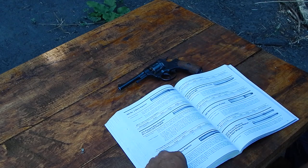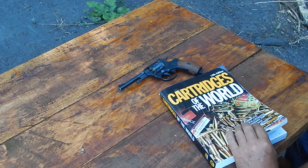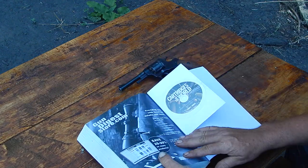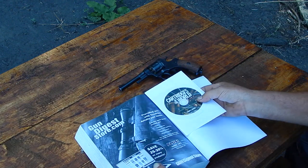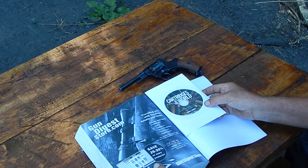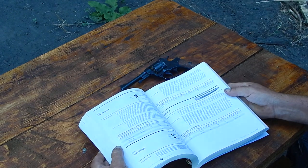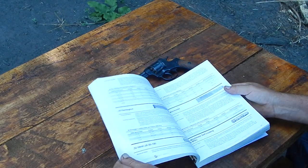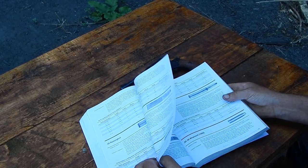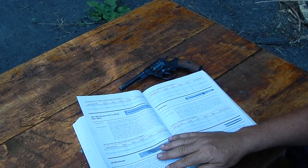Interesting book — it was a $20 book, this is at Gander Mountain, and they had a whole pile of them. For 20 bucks, that's well worth it. In the back of the book there's a CD that has data for the arcane, obsolete, and oddball ammunition. So if you've got something you can't find in here, you can always go to the CD — well worth $20. The old GunGeek seems to use it a lot, but I've just never seen them in a store before.